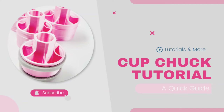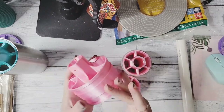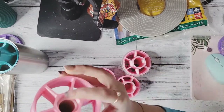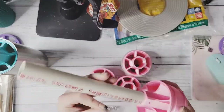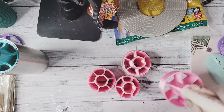Hey everyone, this is just a quick tutorial showing you how we can use our cup chucks. The first thing you'll want to do is slide the cup chuck onto your PVC or turner arm. We make them for three quarter inch, half inch, rotisserie rod, and threaded. You'll notice on the cup chuck there are two screw holes that you can use the screws we provide to attach it and secure it to the PVC.